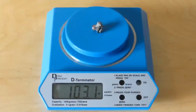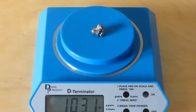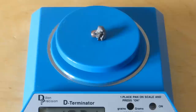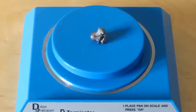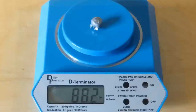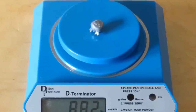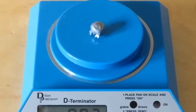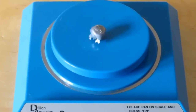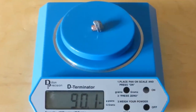Bullet number one weighed in at 103 grains when recovered — it hit a deer at approximately 200 yards, and it's the heaviest and biggest of the three. Bullet number two was 88 grains, shot at a deer under 100 yards. That same deer also caught bullet number three, at 90 grains. So we've got decent weight retention.